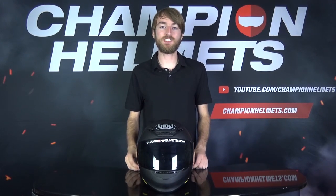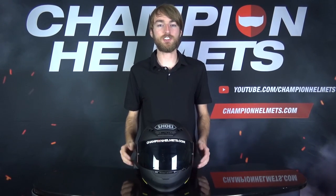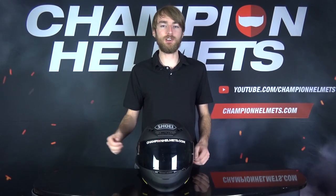Hi guys, Keegan here with Champion Helmets. We've had some questions recently about how the Shoei NXR, or Shoei RF-1200 for those in North America, actually performs on the road, so we decided to take it for a spin.